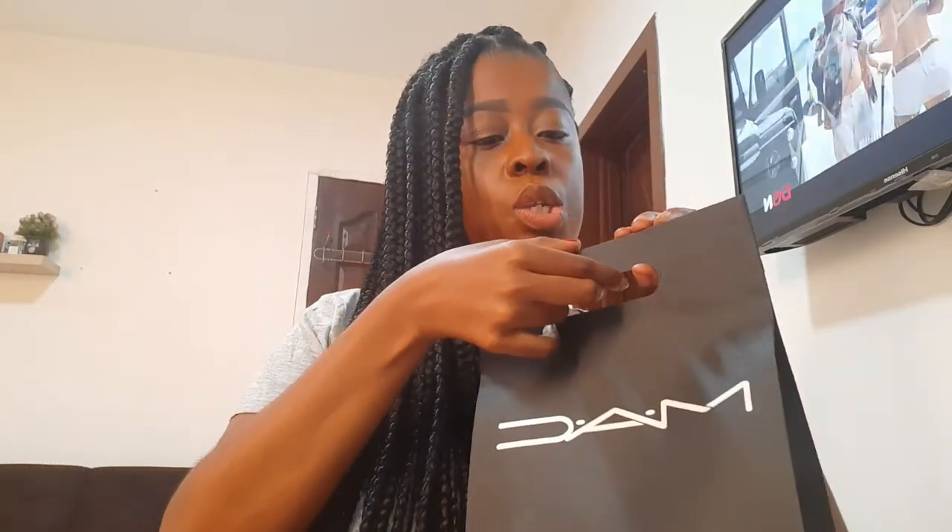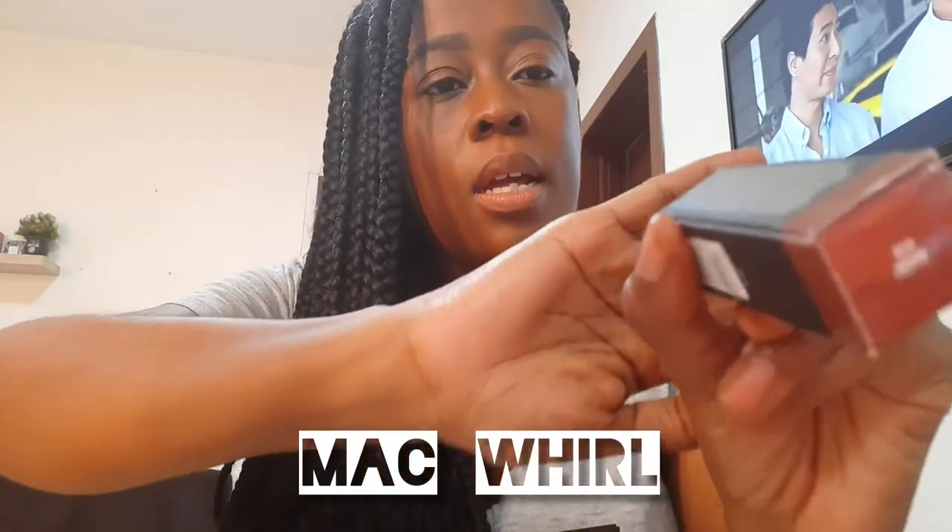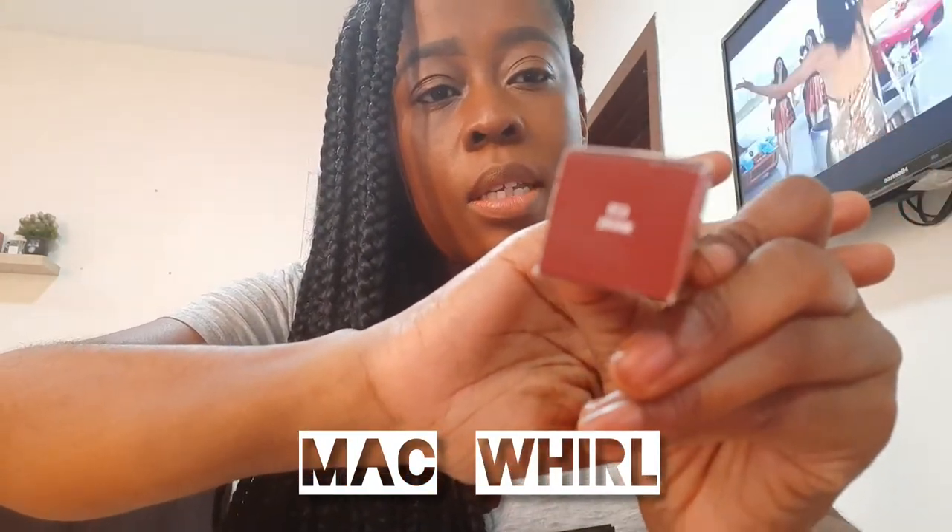So guys, here is the beautiful, cute MAC bag with my products inside. I'm going to start off by showing you guys the lipstick. I'm sure this is the MAC container for the lipstick, the box. So I am using the Whirl color. I'll put all the names of the products below in the description so that you guys can maybe buy it for yourself if you like it.